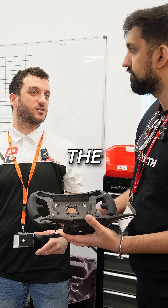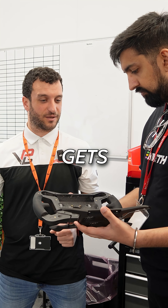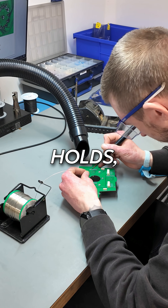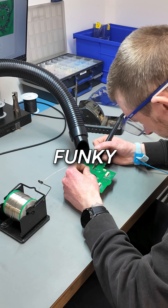Yeah, so we're soldering the components onto the PCB, and then the PCB gets bolted onto the front plate. So the PCB is kind of the green thing you see that holds — yeah, that's the main PCB with all the funky switches.